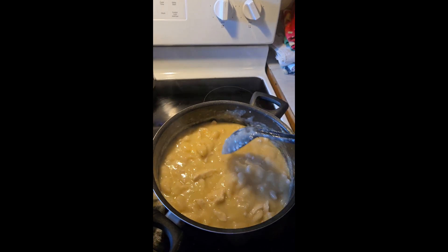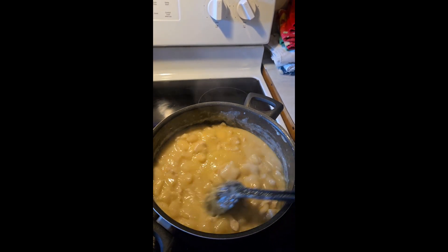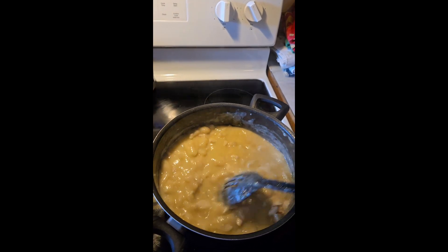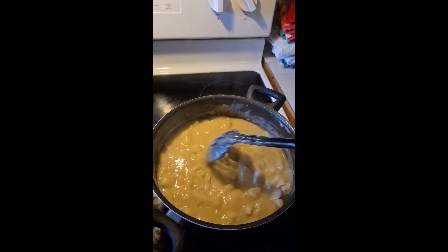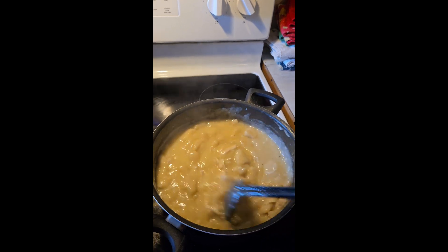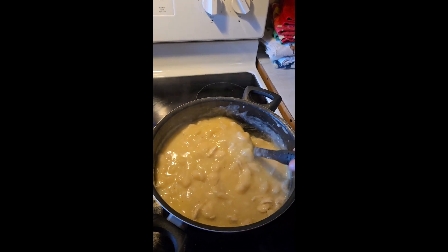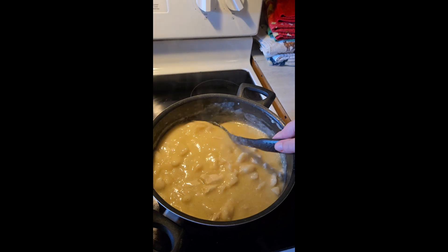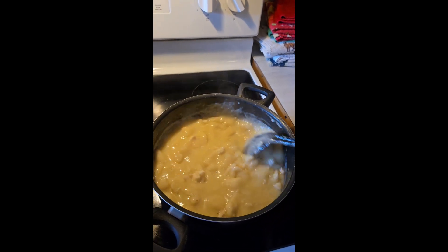I added about two to three tablespoons of butter into the mixture, and I added salt and pepper. Then I went ahead and started adding in my biscuits.